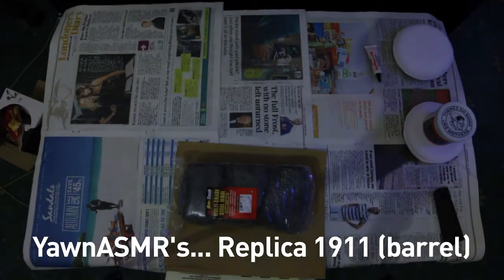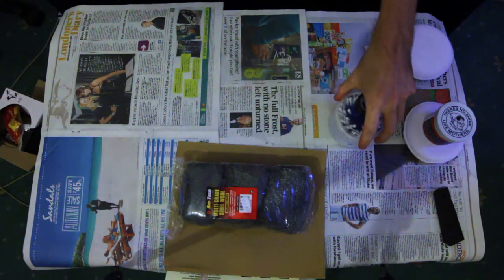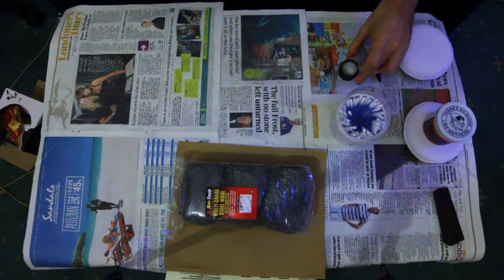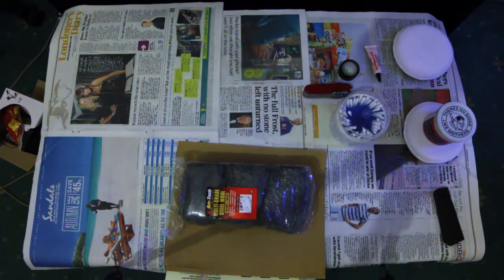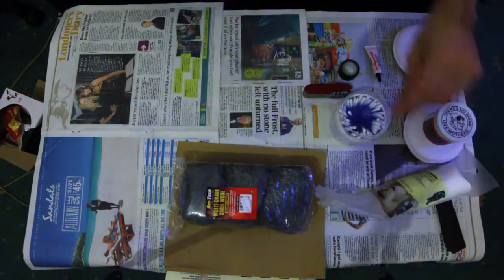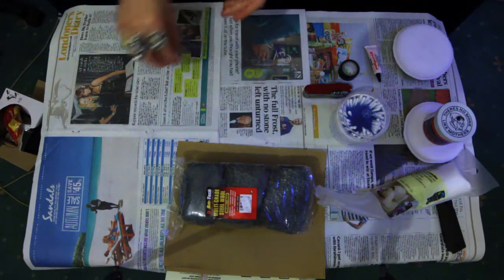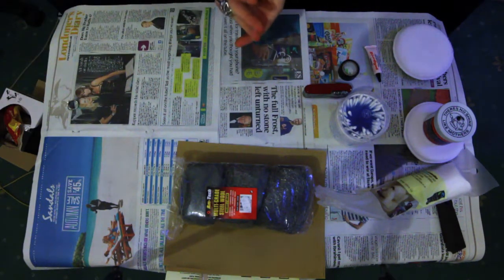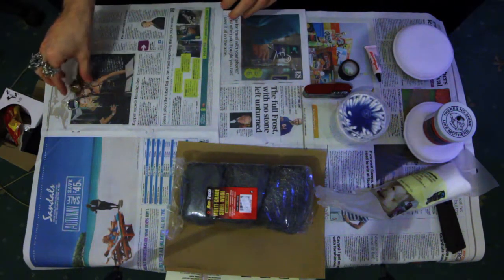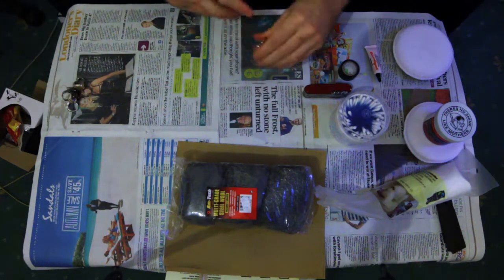Hello again everybody, and welcome to what is the second part of my airgun customization. Today I will be working on the barrel of the gun. I intend to sand and polish it to a mirror finish in this video.